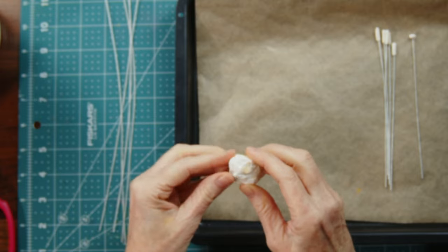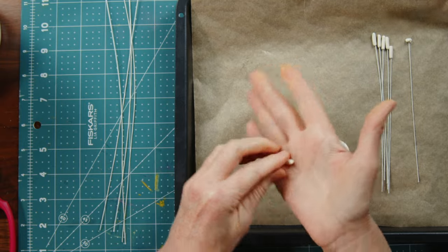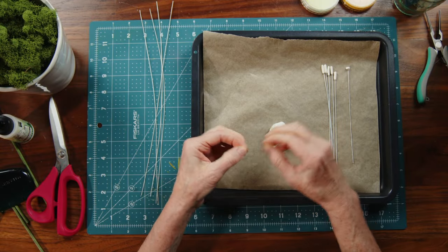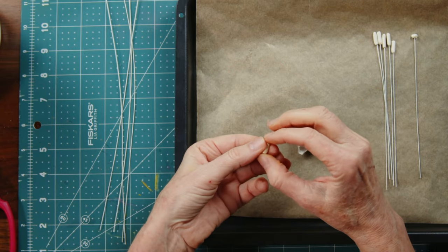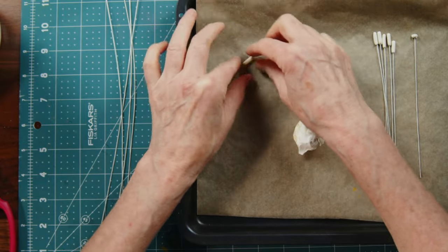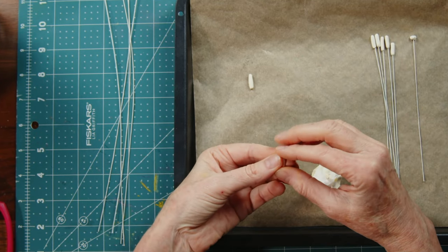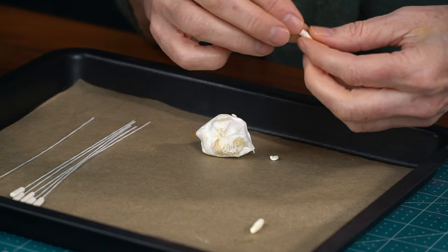These are all baked and ready to go, but I wanted to demo exactly what I do. When making all three flowers, each needs five pieces, so you'll need 15 total. I roll them between my fingers, pat the ends to make them rounded, and line them up to make sure they all look the same.